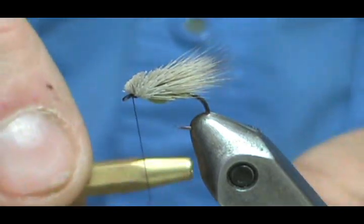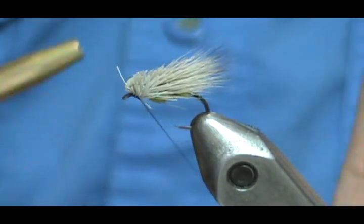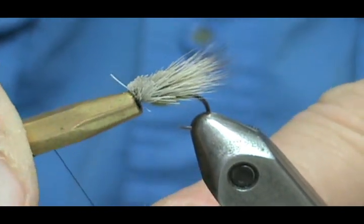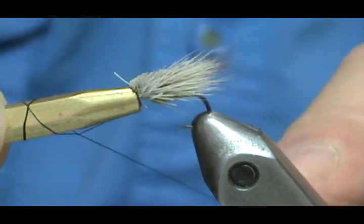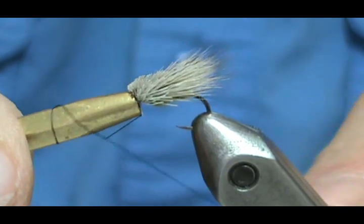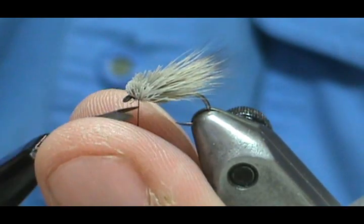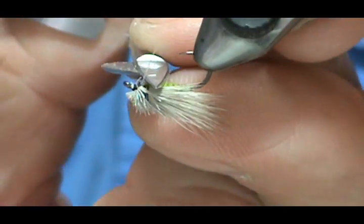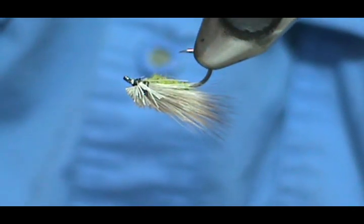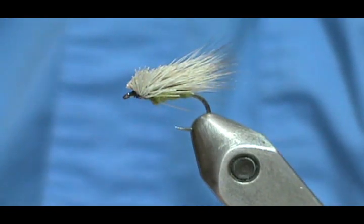Take the half hitch tool, lay it on top, go around twice, bring it up and put it underneath the hair. Once, twice — twisting as I go to keep tension on it. Put it under that hair. You can actually push the hair back and pack it with your bodkin needle. Three, four double half hitches. Take your poke-and-snip and trim that off, then nip the wild hairs. And here is my version of the deer hair caddis.